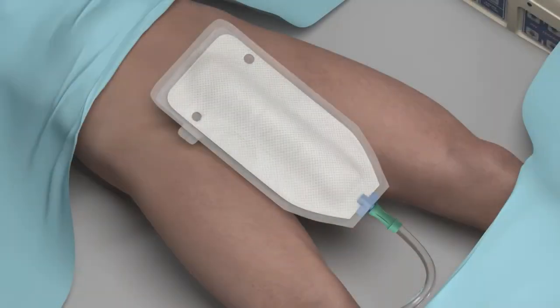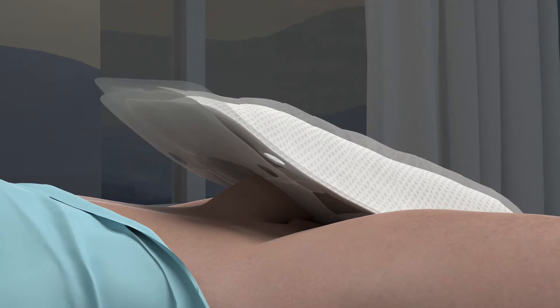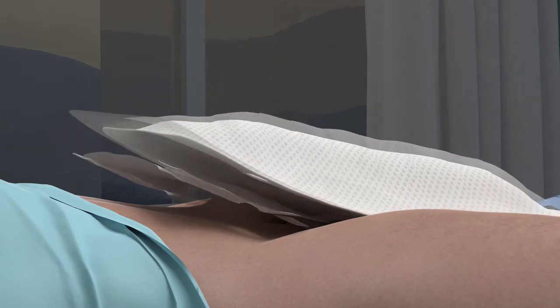To place the PureWick male, orient the device aligning the drainage fitting towards the feet of the patient. Slide the opening of the device over the penis until close to the pelvic skin and center the penis within the opening. Remove the adhesive liner and press the device against the pelvic skin to adhere.